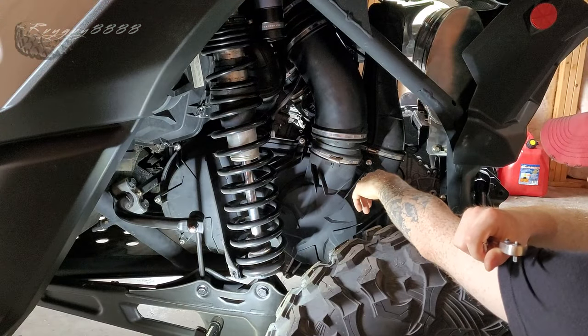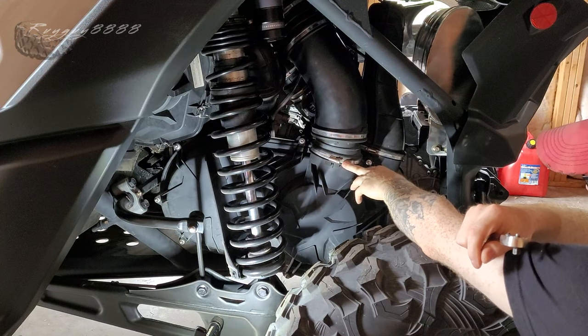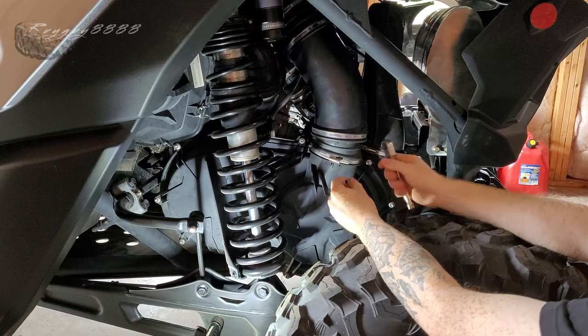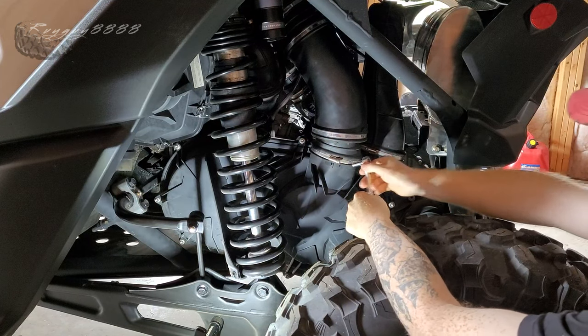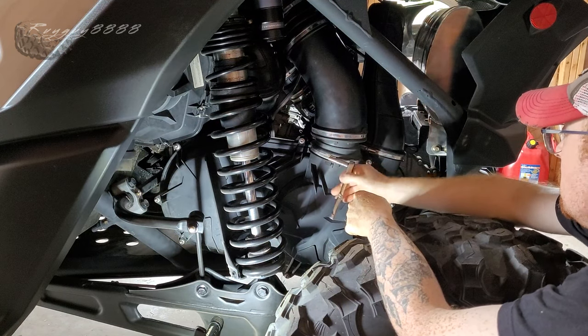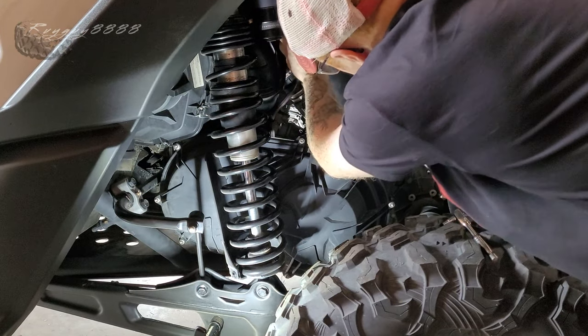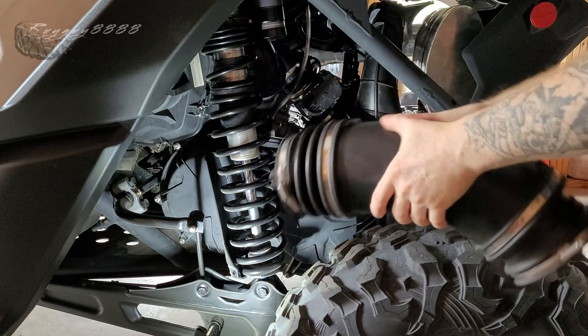First thing we're going to do is remove this section of tubing - the bottom clamp and the very top clamp. You can do that with a Phillips or a 7mm socket. I've got my 7mm socket here and we're going to start taking that off.